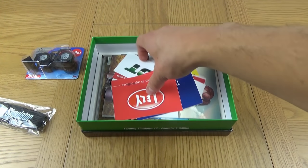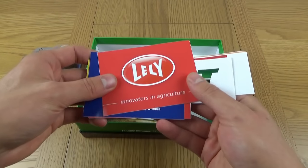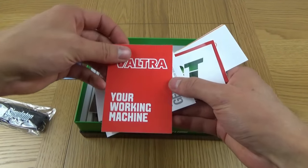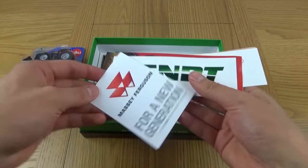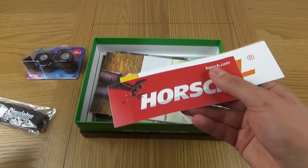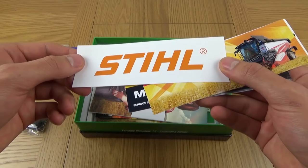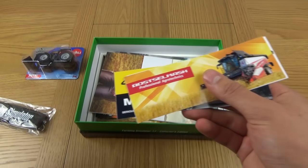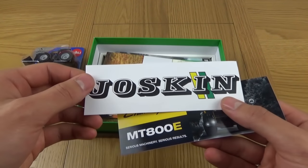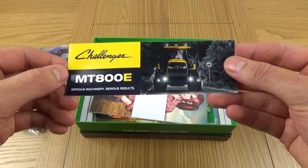A variety of different stickers. We've got Lely - Innovators in Agriculture. Trelleborg. Valtra - your working machine. Massey Ferguson - for a new generation. Fendt. Horsch. Still - some people call it Steel, apparently it is actually pronounced Steel but I've always called it Still. Rostelmash - Professional Agrotechnics, there's the harvester. Josskin. They've got the big brands here, this is brilliant. Challenger MT-800E - serious machinery, serious results. They do definitely produce some big and expensive, but also very good machinery. So there are the stickers.